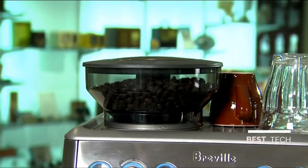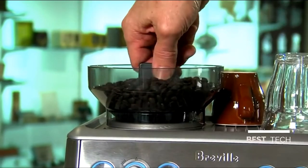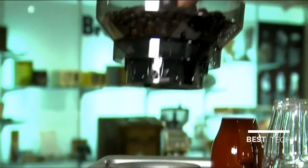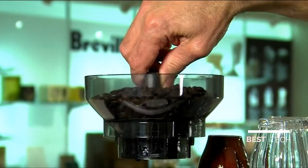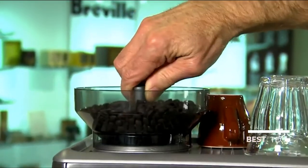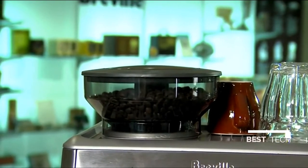Another convenient feature is the removable hopper in the grinder. All you do is turn the dial — it shuts off the bean flow so you can lift the hopper up, then store your beans conveniently in an airtight or vacuum sealed container. That way you'll keep your beans fresh, and that's one of the keys to making great tasting coffee.